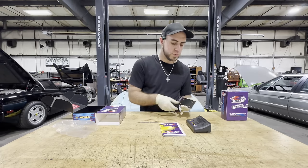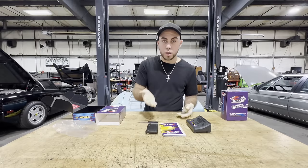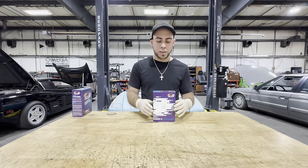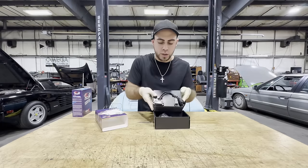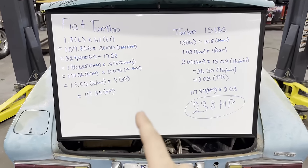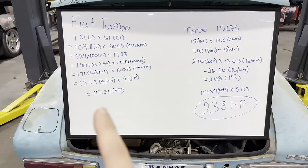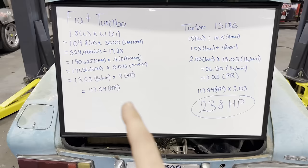You're supposed to bolt the bracket where you want it and then the ECU just clicks on and holds in place. I'm not going to do that because it's a pain to remove — and you don't want that thing falling during pulls. This next box is a CAN Lambda, which is basically our wideband. We're going to use it to monitor the exhaust so we can tune the fuel properly. We have the module, the O2 sensor connection, and then the connection that goes to the ECU.